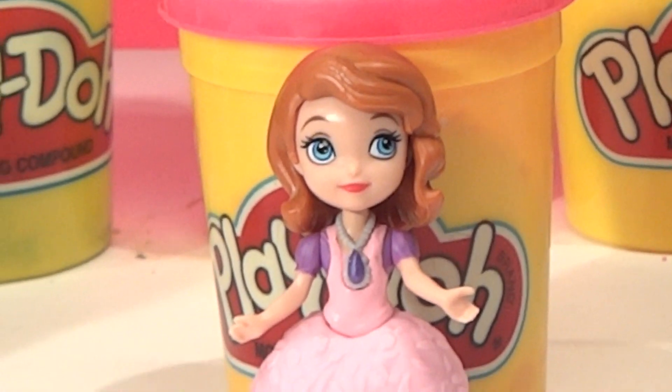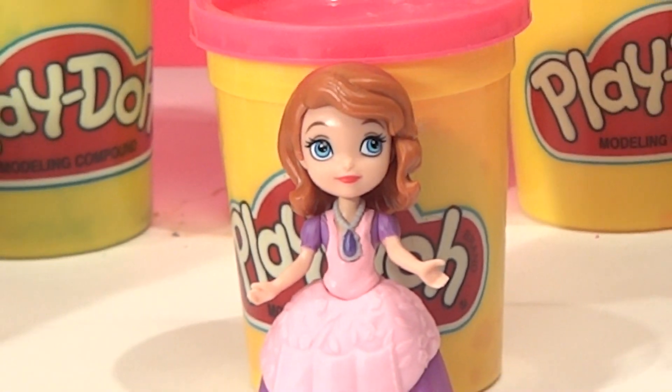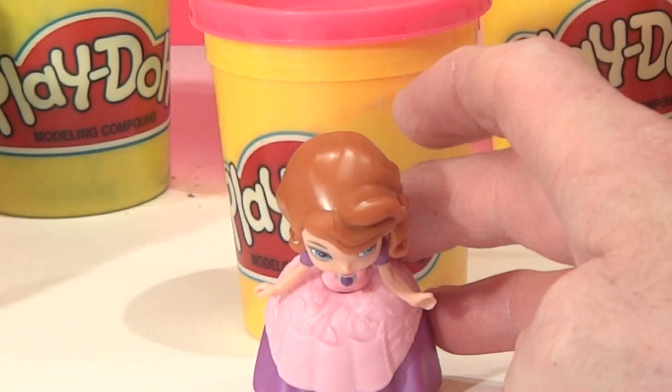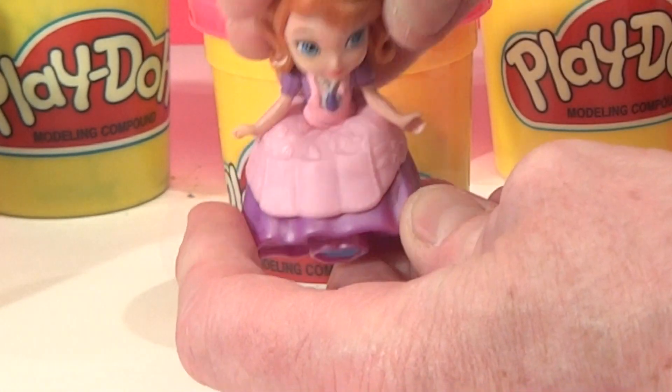Here's Disney Sophia out of the package — watch what she does. She can bow down, see? Take a bow down. Pretty neat.